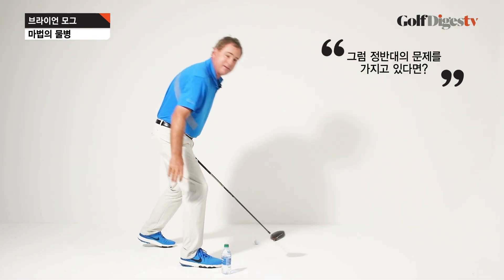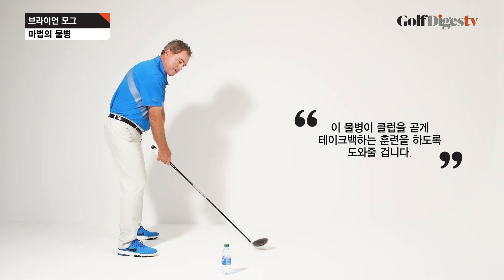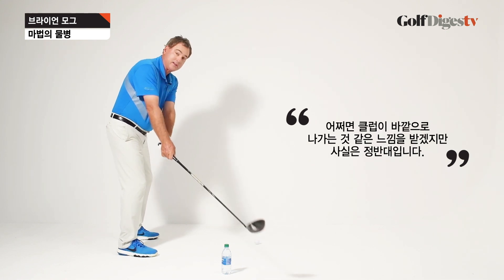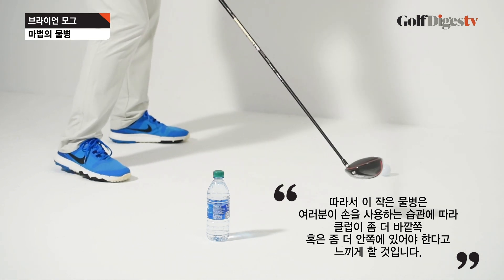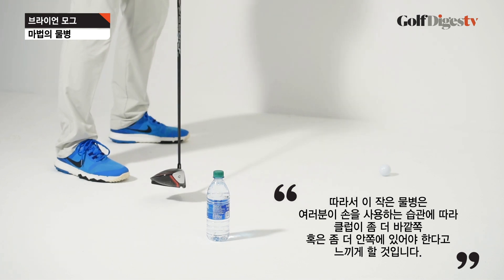If you've got the opposite problem, place the water bottle so the club now has to work out a little straighter going back. Work that club just down the line a little bit more — you feel like it's probably a little outside, but it's an opposite feeling. So this little water bottle gives you the ability to feel if the club should be just a little more to the outside or a little more to the inside based on your habit and tendency.